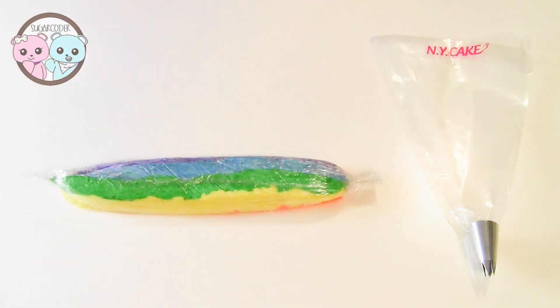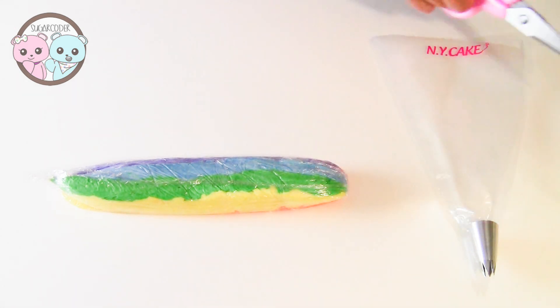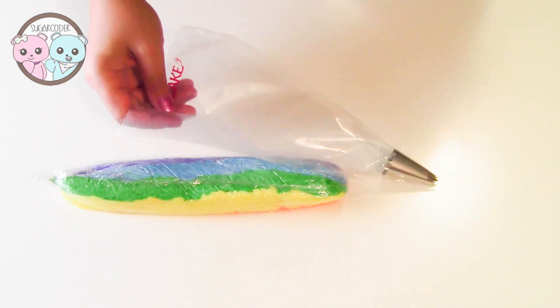After you are done putting the buttercream frosting into a piping bag, you are good to go with piping rainbow roses on top of cupcakes.